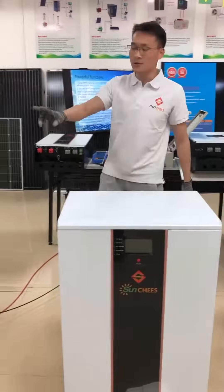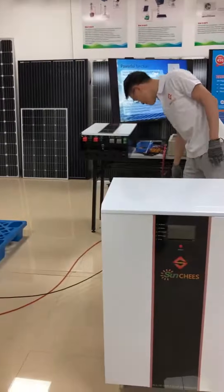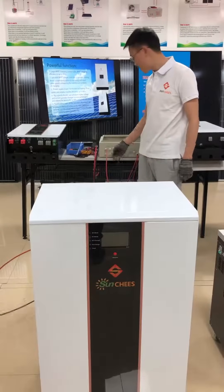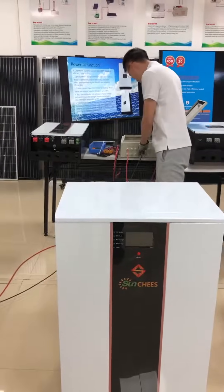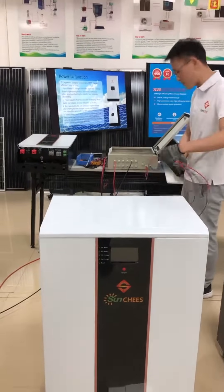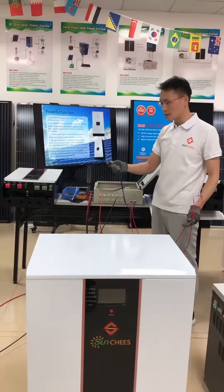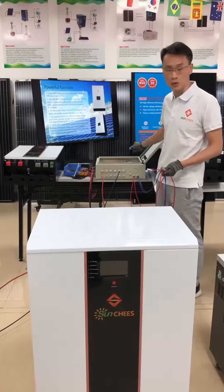First step, install the solar panels. We have four ways in — four positive cables and four negative cables. Each cable connects to the PV combiner. We will get four cables out from the PV combiner: two pieces positive and two pieces negative, because the PV combiner is four ways in and two ways out.